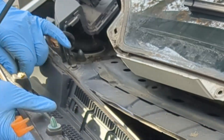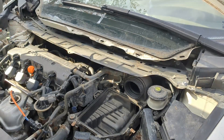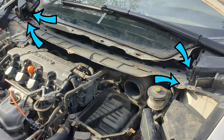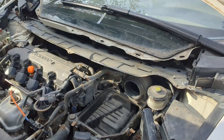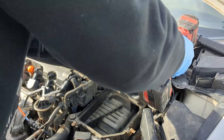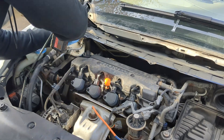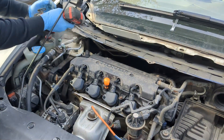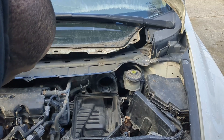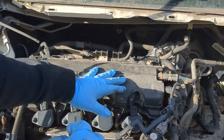Here is the fluid line for the windscreen washer. I will need to disconnect this line — just pull to disconnect. Now there are some 12 mm and 10 mm bolts holding this in place. There are four 12 mm bolts at the ends right here, and five 10 mm bolts to be removed: two here, two here, and one in the middle here. Now this coil panel can be removed.